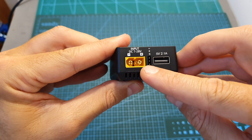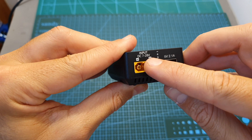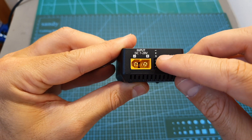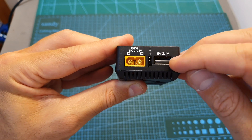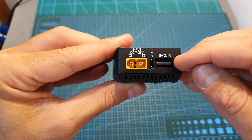On the left side of the M6 we can find a male XT60 battery connector with a supported voltage between 7 to 28 volts. Next to it you can find a servo connector and a USB port that is used both for charging external devices and updating the firmware of the charger.